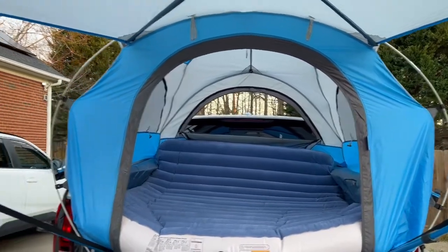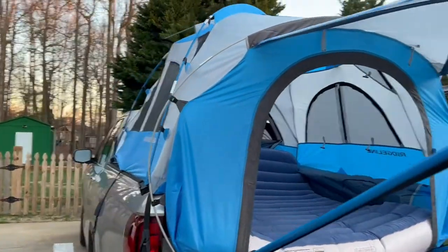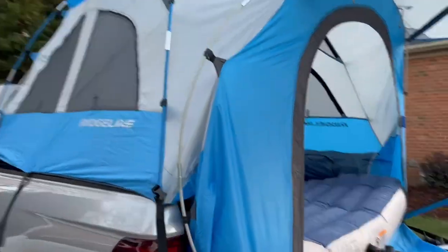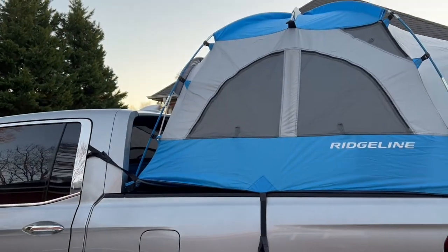This is the Honda Ridgeline tent and I've put it on a 2021 Honda Ridgeline RTLE.